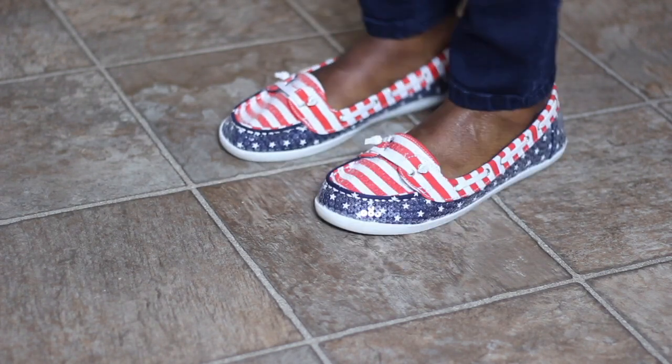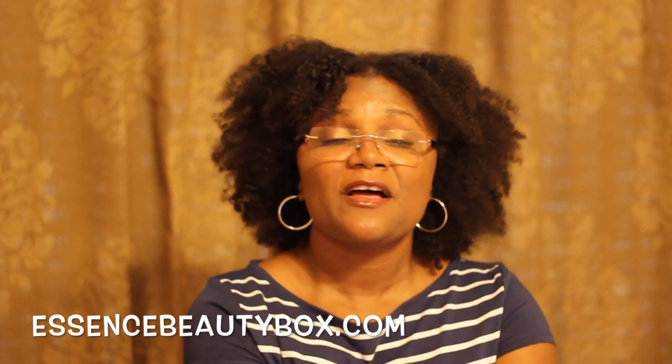I'm going to try to show you what I had on if I can get outside for good lighting. Thank you for watching this video. If you want your own Essence Beauty Box, go to essencebeautybox.com — follow the links. If there's something I showed you that you want, you can go to Target to get it, or go to the Essence Beauty Box website. There are links on their site that connect to all the vendors and brands included in the box.